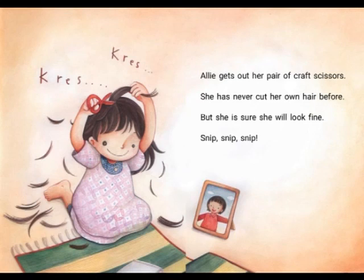Excitedly, Ali gets out her pair of craft scissors. She has never cut her own hair before, but she is sure she will look fine. Snip, snip, snip.